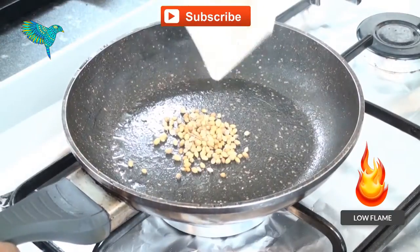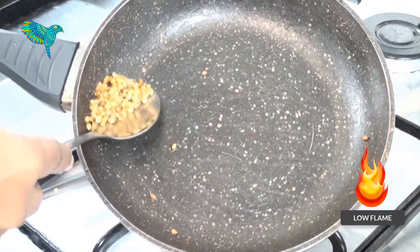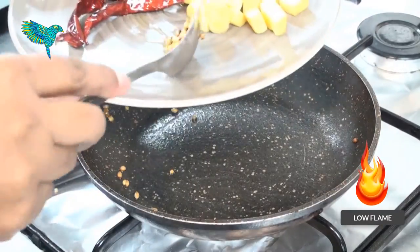In the same pan, add coriander seeds and roast for a few seconds. Then remove them into the plate.